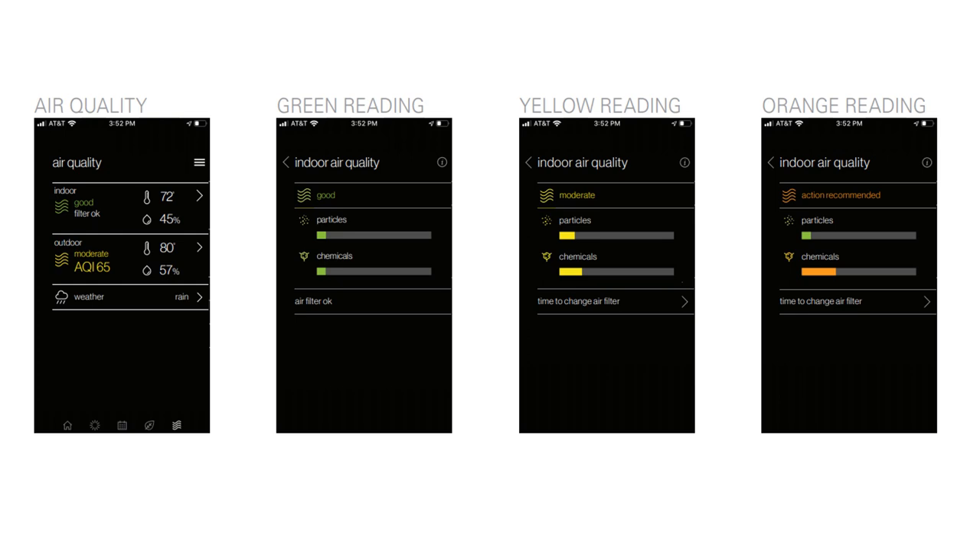These are examples of what a customer would see. Under the last tab, they'll see Air Quality. When they enter Air Quality, it displays indoor air quality as Good, Moderate, or Action Recommended, along with a particle count and the rate of chemicals detected.